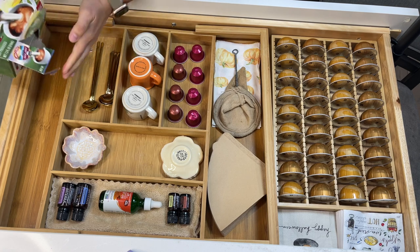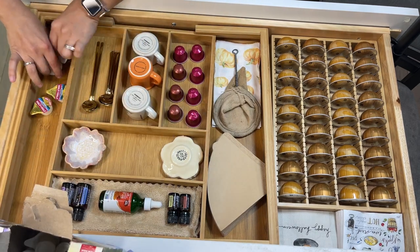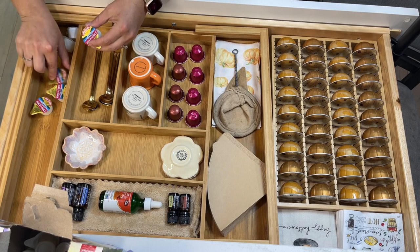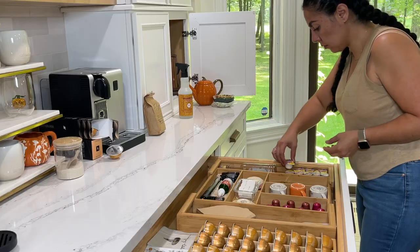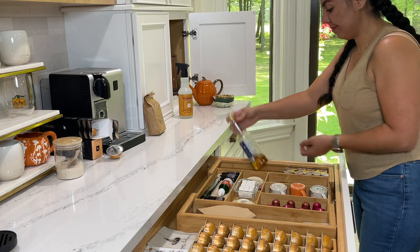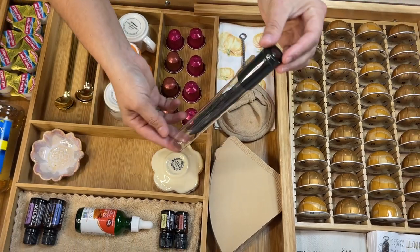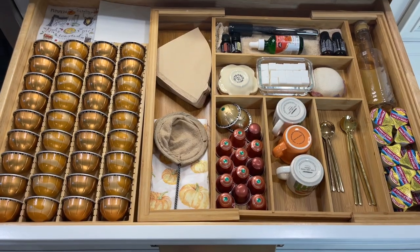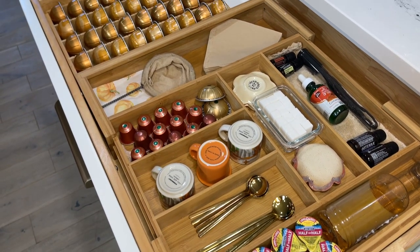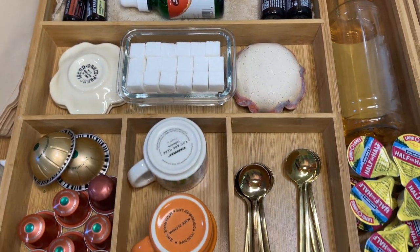I also grabbed some of these little half and half travel cups because sometimes my friends come and they don't like my creamer — so this is just half and half, easy to give out and also take to go. I was left with an empty space just big enough for my sugar-free caramel sauce and these vanilla pods — I can add the vanilla seeds into my foam. And this is the finished product! I don't think I've ever had a stocked drawer full of coffee goodies — I cannot wait to come down every morning and make myself the perfect cup of coffee.